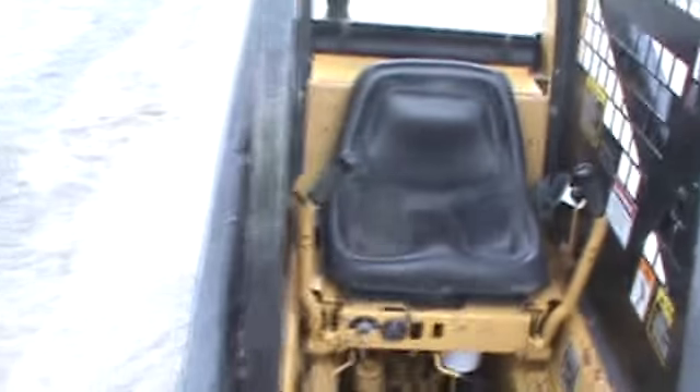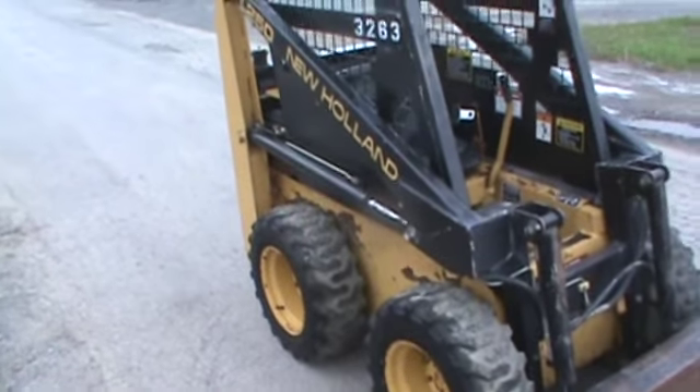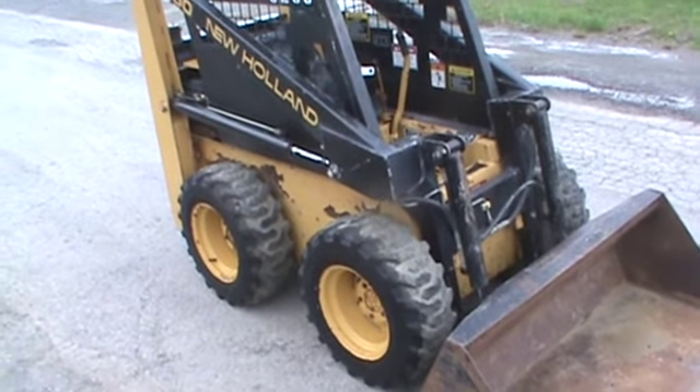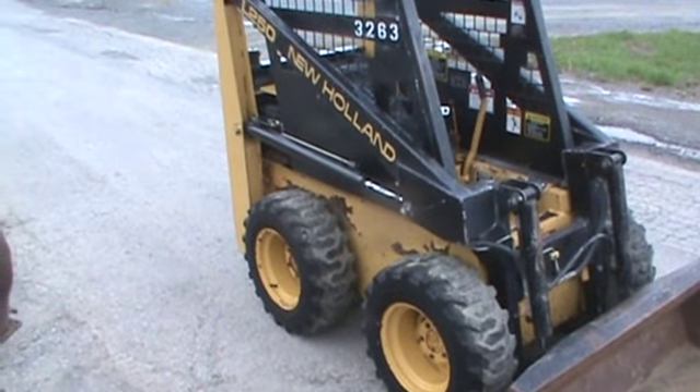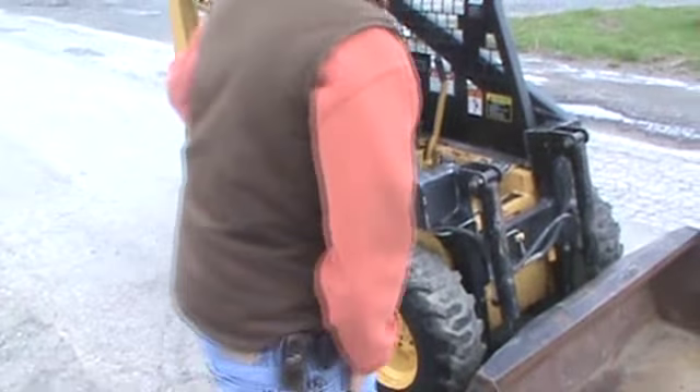It was never used on a farm. This comes from a small contractor who used it for scraping snow on sidewalks — not ate up with cow manure or anything of that nature. It's been in our shop and has been serviced. At this time I'll hop in the machine, we'll start it, and I'll show you how it runs around.